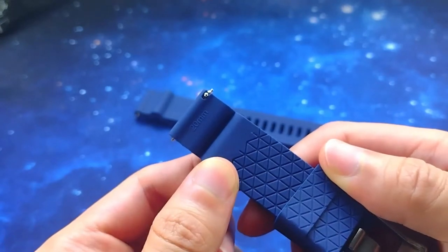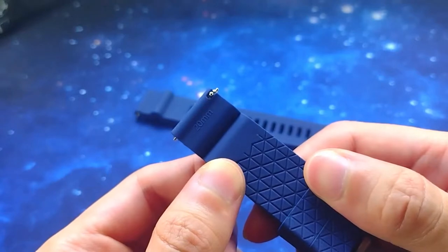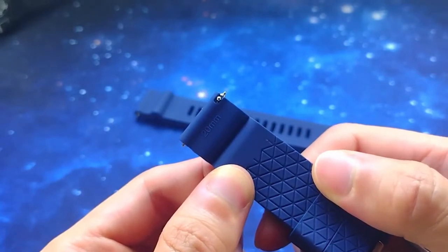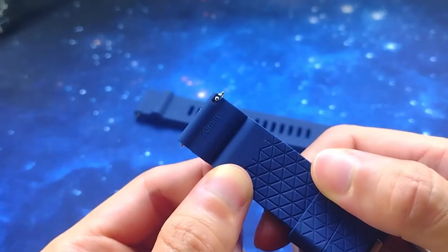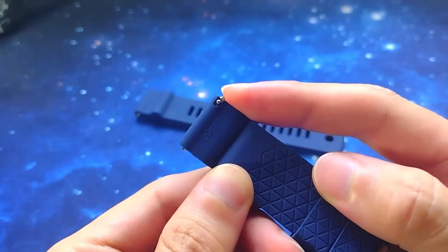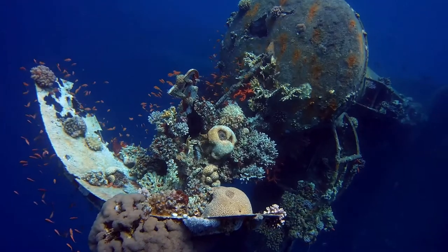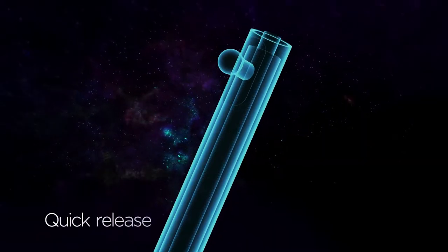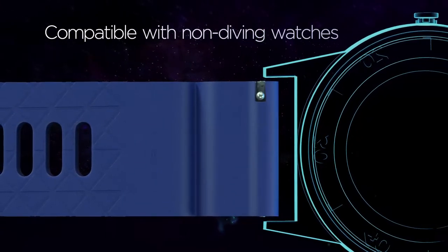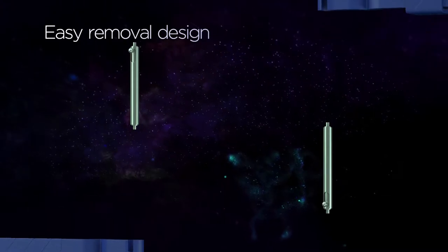Number one is the proprietary 2.5mm thick spring bars, also known as Seiko fat spring bars. They have a quick release system, but this is not a conventional quick release bar design. The action lever is positioned all the way to the far right, moving the lever aperture to the right side, creating an opening to make it easy to remove the spring bar if you want to put in your own stock diving spring bars.